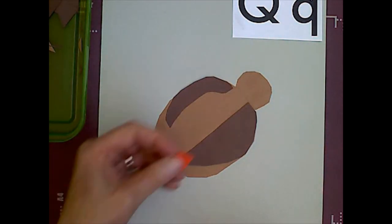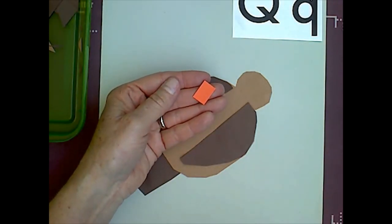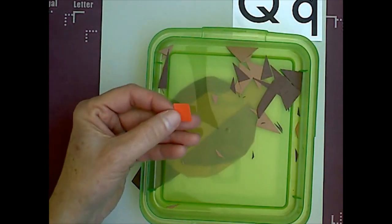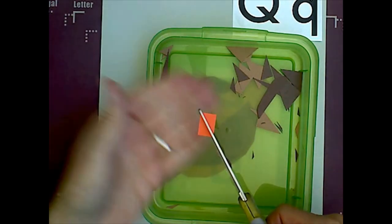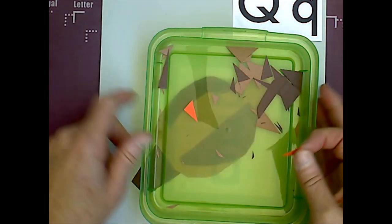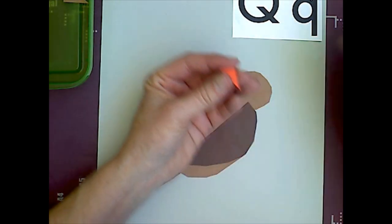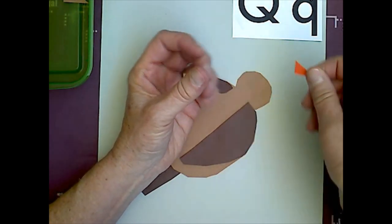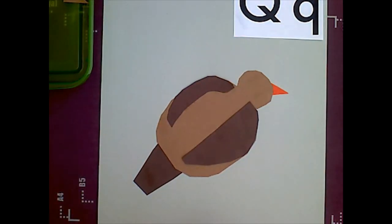Our last piece is the small orange rectangle, and this is his beak. We are going to hold this in a vertical position and cut it from corner to corner on the diagonal, so I end up with two triangles. I don't need one of them — he only has one beak. I am going to glue this where his beak would go on his face, slide it under, and point it down a little bit.